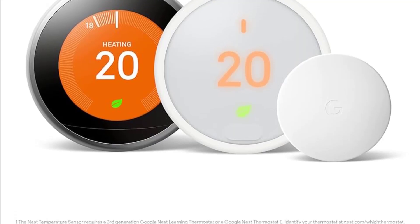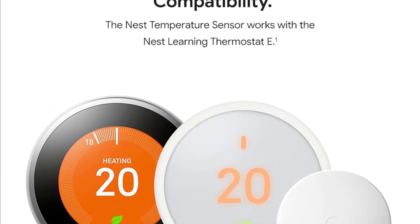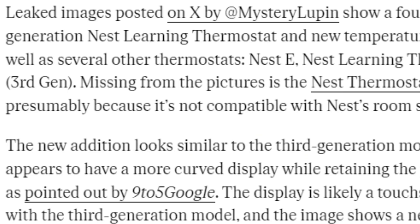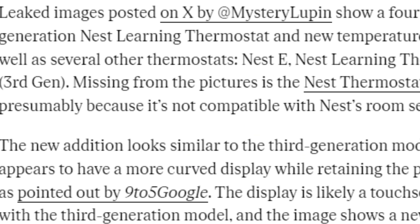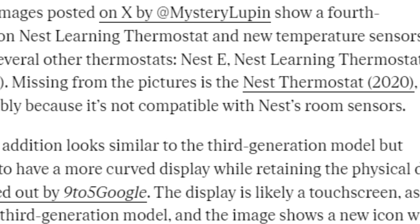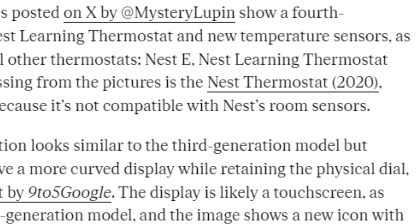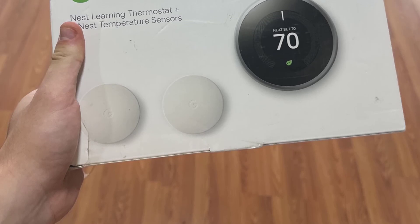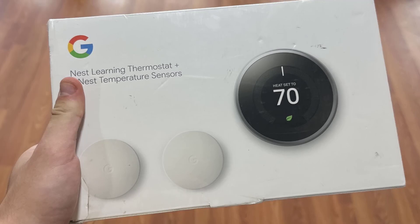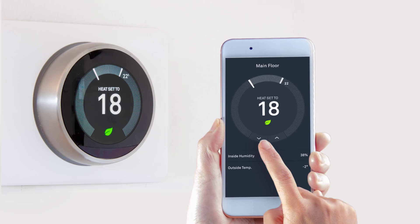Alright folks, let's kick things off with the star of the show, the brand new Nest Learning Thermostat. It's been a hot minute since we've seen a major update to this smart home staple. The last big refresh was way back in 2015 with the third generation model. But it looks like Google is finally ready to shake things up. According to our reliable tipster Arsene Lupin, the fourth generation Nest Learning Thermostat is getting a serious facelift — a sleek, modern device with a larger display with curved glass edges, giving it a premium, almost futuristic look.